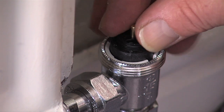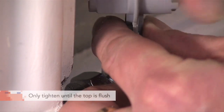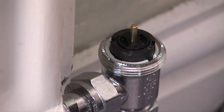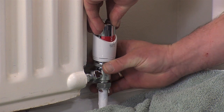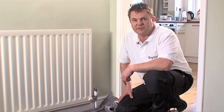Replace the gland seal. Tighten back in ensuring you only go as far as a flush top and finally replace the valve head. So there you have it — replacing the gland seal is as simple as that.